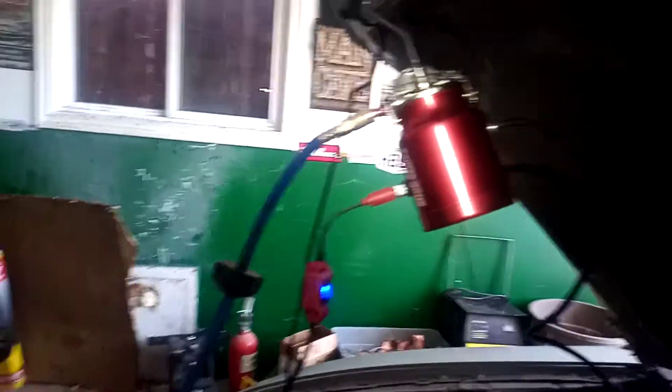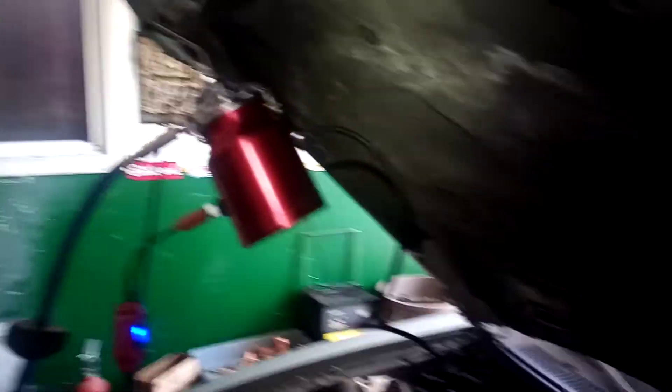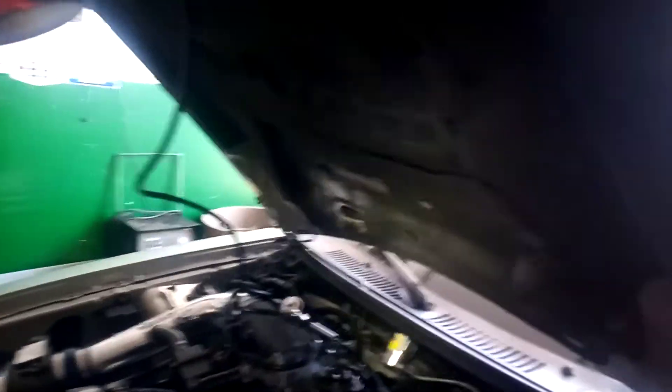I bought this here — it's a smoker, designed to find leaks in plumbing systems. I have it hooked up to the port on the upper intake manifold for the evap system. It's running now and I'll show you what I found.